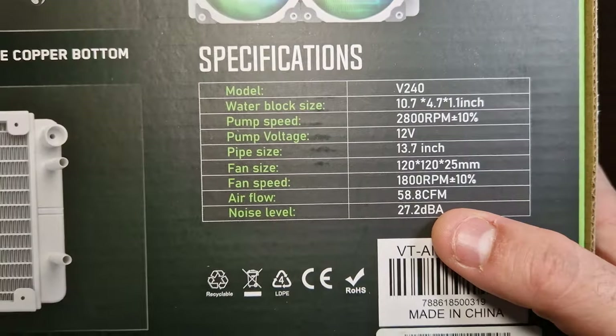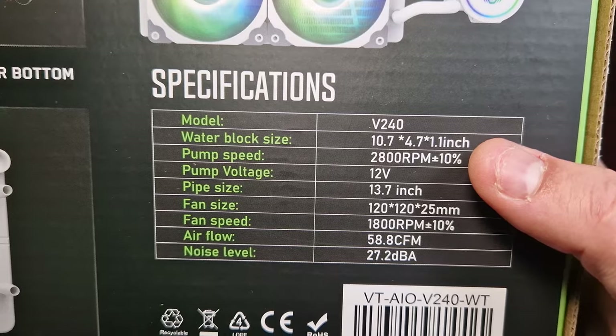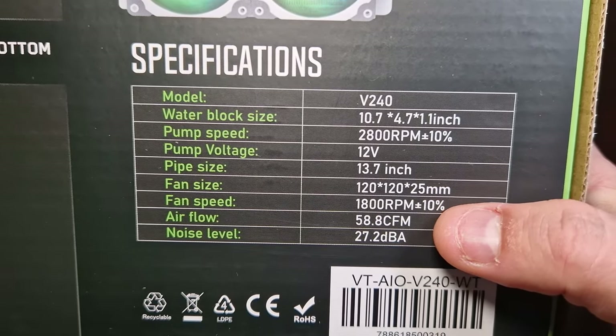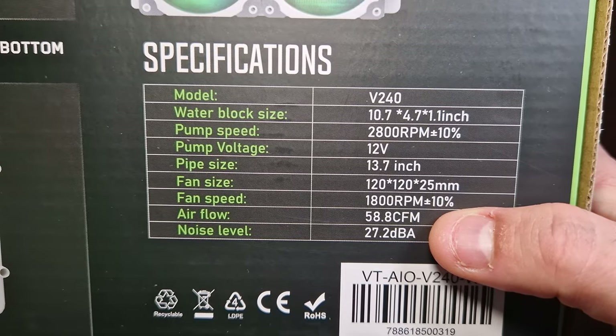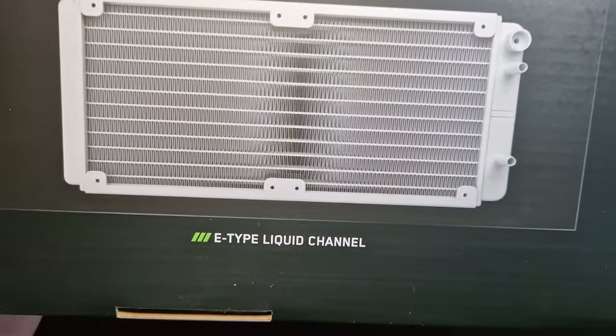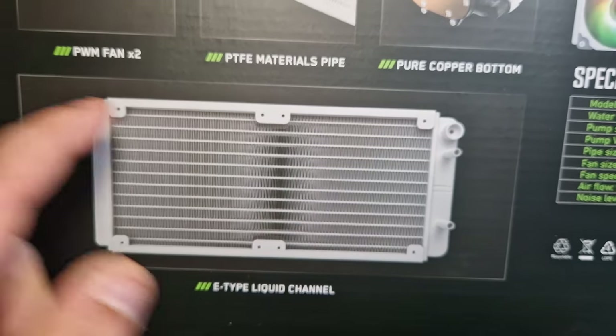On the box there are specs for the pump and voltage, the RPM of the fans, airflow and noise figures. It mentions an e-type liquid channel design, and it looks like it comes in black.